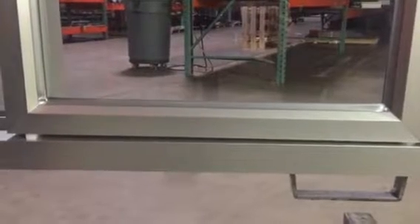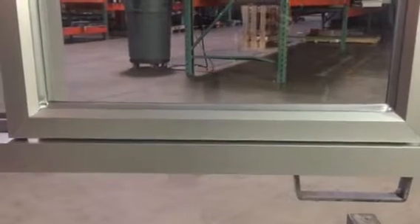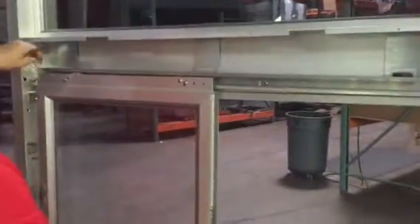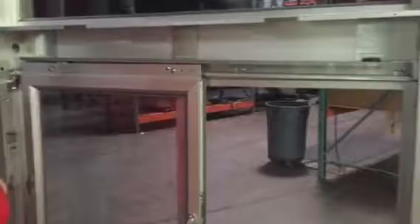Sometimes what helps is to put some coffee sticks or stirrers on the frame of the window before you adjust it. Now we've figured out our adjustment. The window is nice and level and plumb. We're gonna let it go and it will self-close and latch.